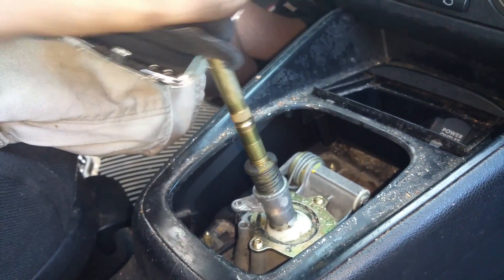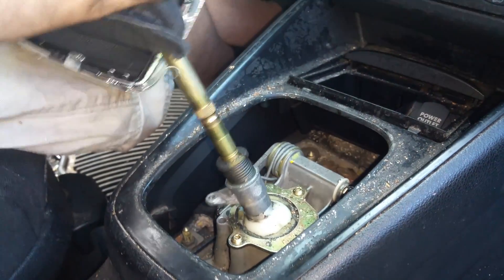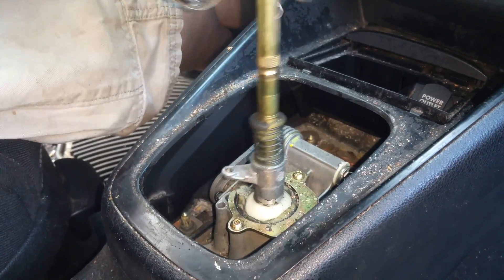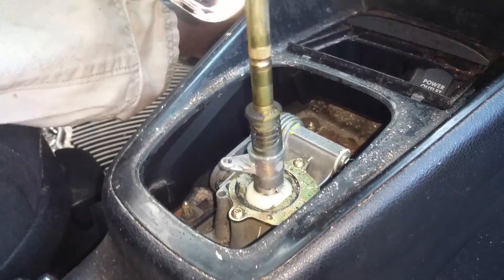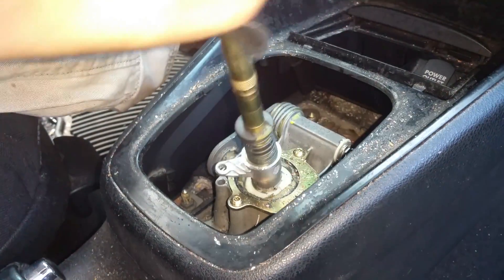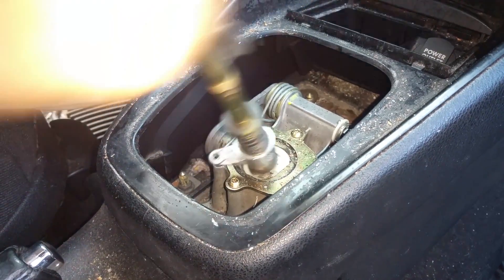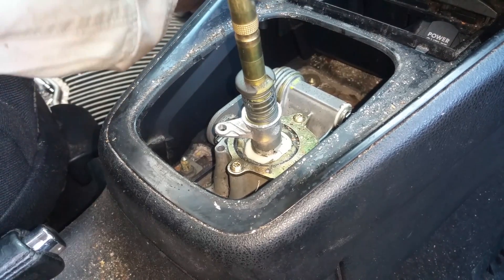Reverse first. I've got to tell you, that feels a lot better than it did. I kept wanting a money shift — you'd go into third and first was right there. That's never fun. Oh yeah, it feels much better. Fourth, fifth, third — yeah! Now we can put it all right back together.